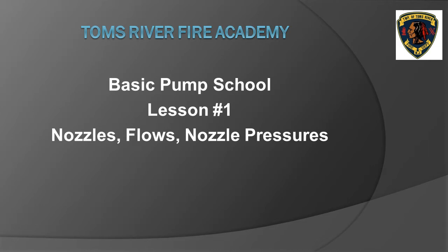Welcome to the Tom's River Fire Academy basic pump school lesson number one: nozzles, flows, and nozzle pressures. This program can be used as a primer for those taking the basic pump school class at the fire academy, or as a quick refresher for current pump operators. The objective of this lesson is to gain a basic understanding of nozzle types and to commit to memory the flow rates and nozzle pressures.